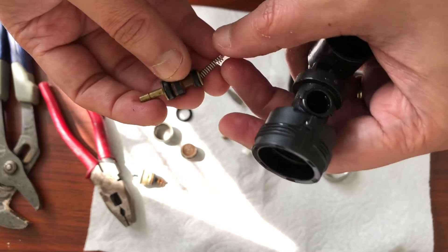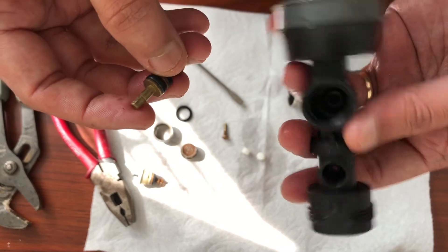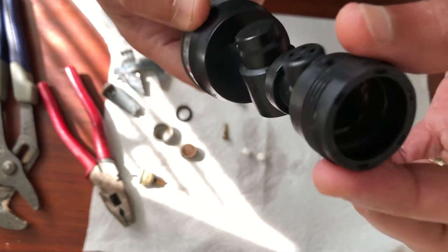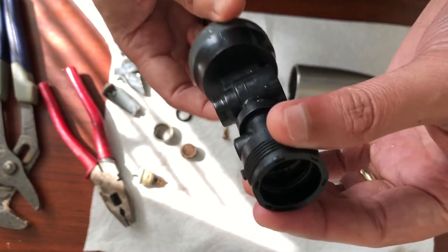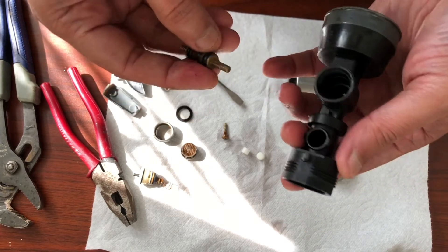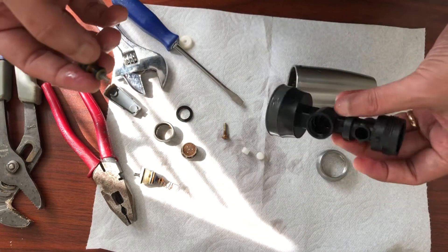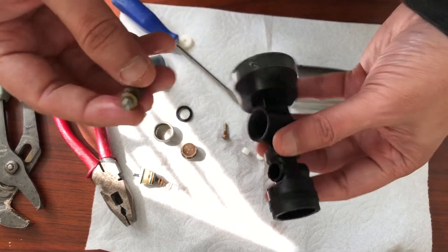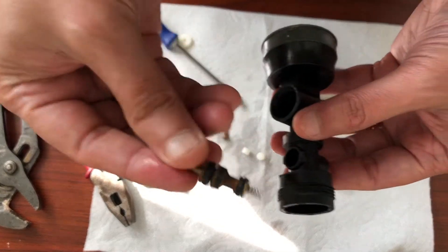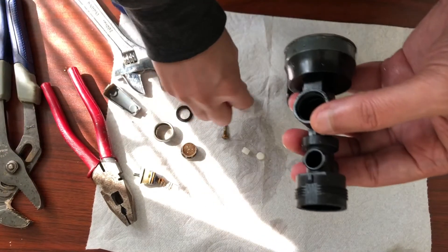Or the other way — you can hook this back to your faucet and just flush it out, and everything will get clean. So let's put this one back — this is how you remove all these parts. Now putting it back is easy, especially this part. Make sure the spring doesn't get jammed inside — it has to sit straight.